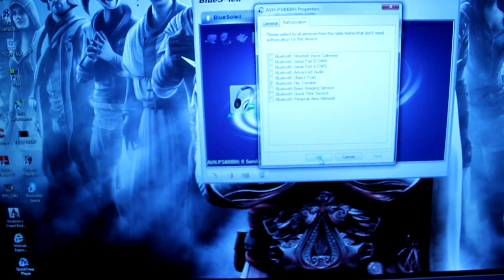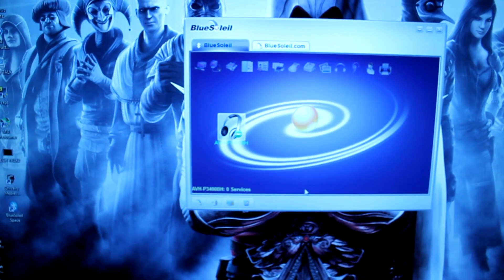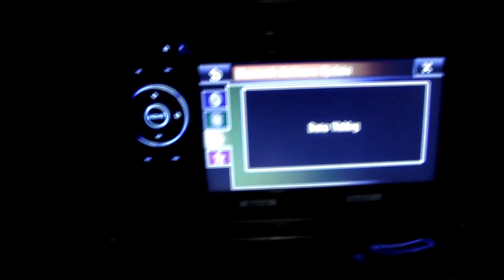Once that's done, prepare the update on the head unit: turn the source off, press the Home button, touch the System icon again, and select BT Software Update. Then press the Start button. The head unit now shows 'Data Waiting.'